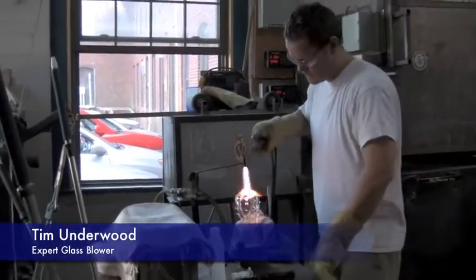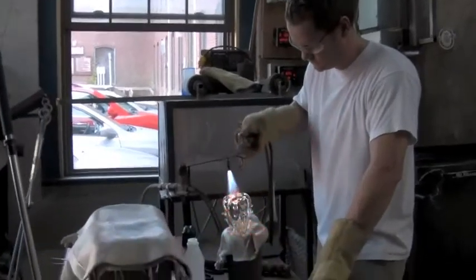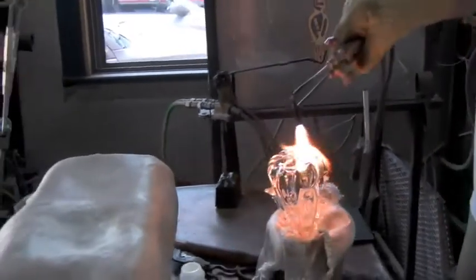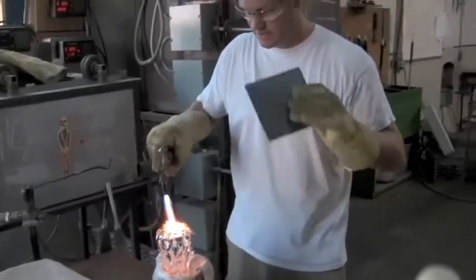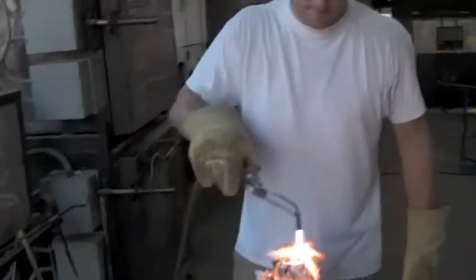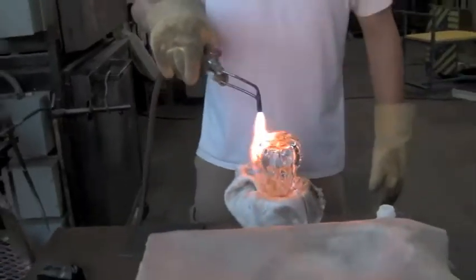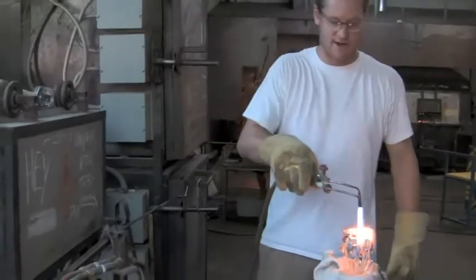The spark of the torch — it's just an oxygen propane torch. I'm just fire polishing the bottom, getting it really hot, hotter than the rest of the tree. Kind of spot heating it, and then I'm going to press it down really hard on this graphite pad to flatten the bottom.